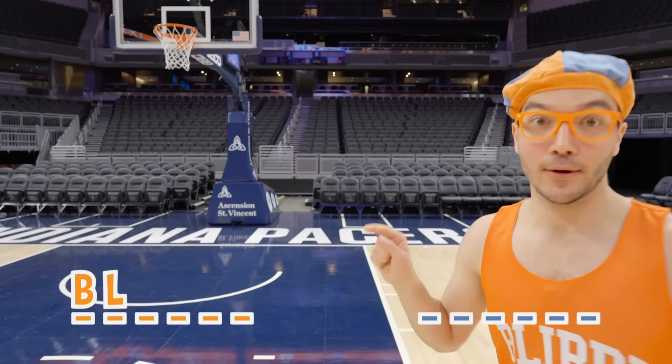All right, Blippi, we're going to bring it in a little bit to make it easier. Off the backboard — you know what a backboard is? That big rectangle behind the hoop. Here we go. Good job, Blippi — we made it! Don't get a letter. Maybe we can try a silly shot — let's try behind the backboard. I don't want to break the clock though. Don't hit the clock!